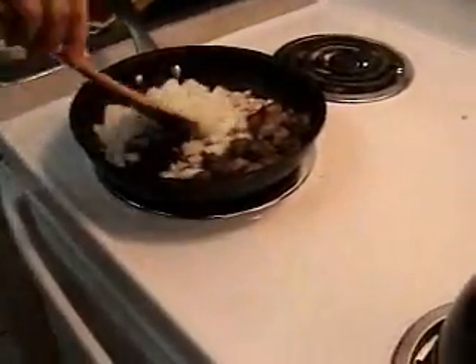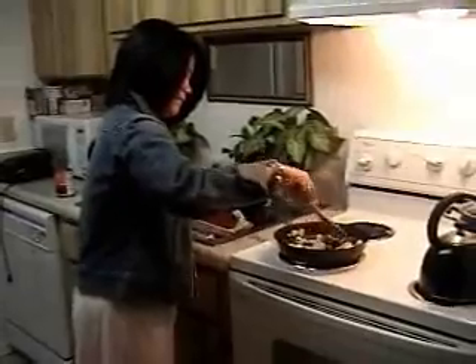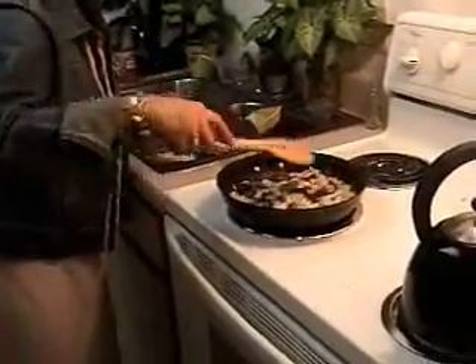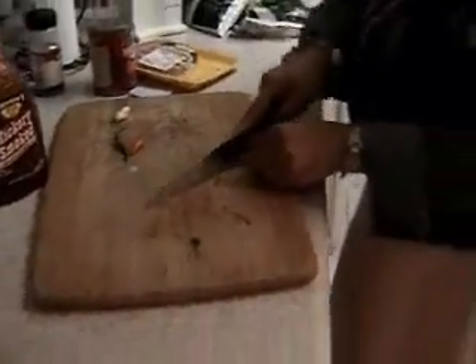I'm supposed to use some green pepper but I don't have it, so I only use what we have. We'll let it heat up a little bit and then put the meat in. We used to grow some of this. I'll just slice these thin like that.